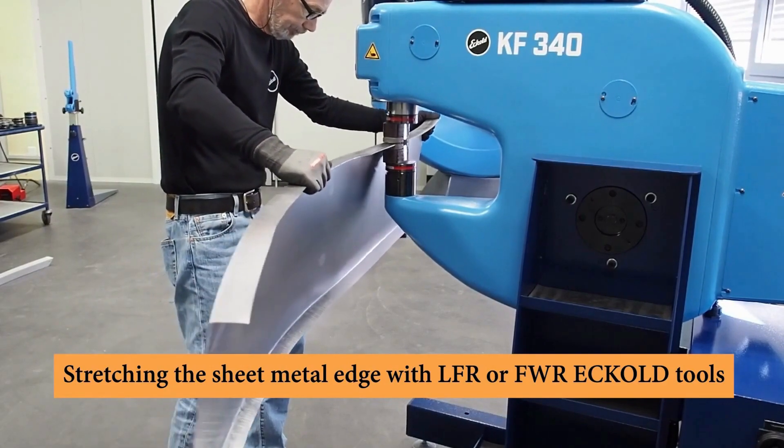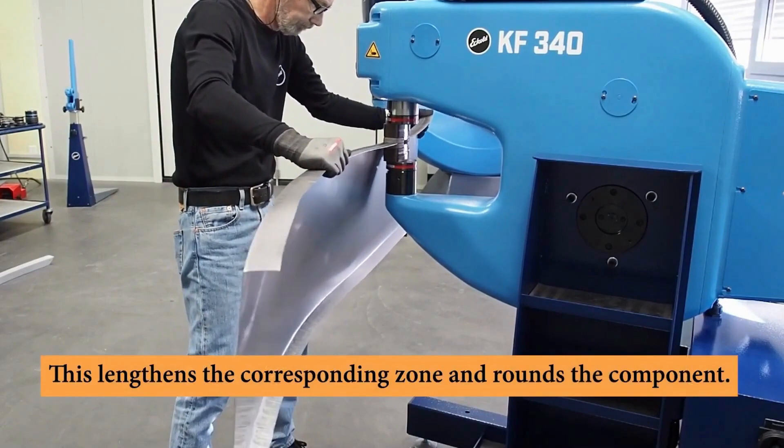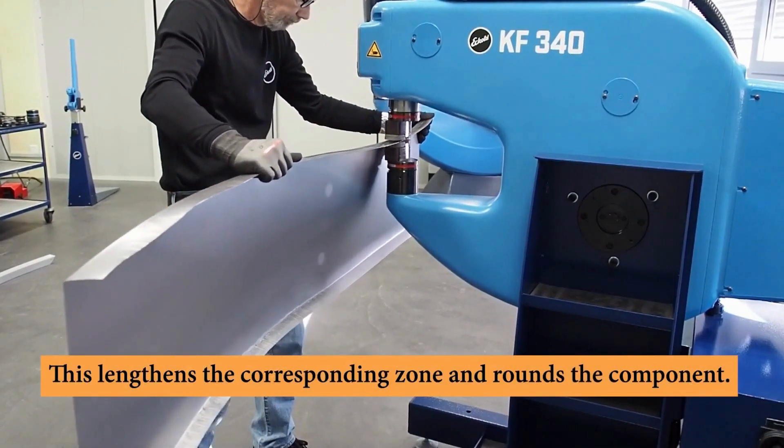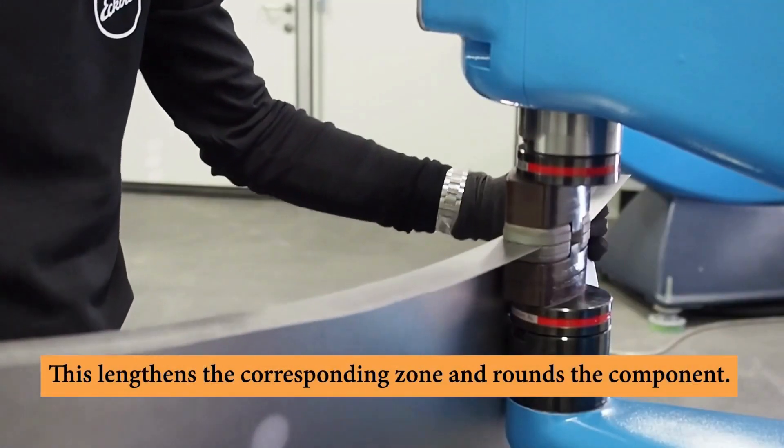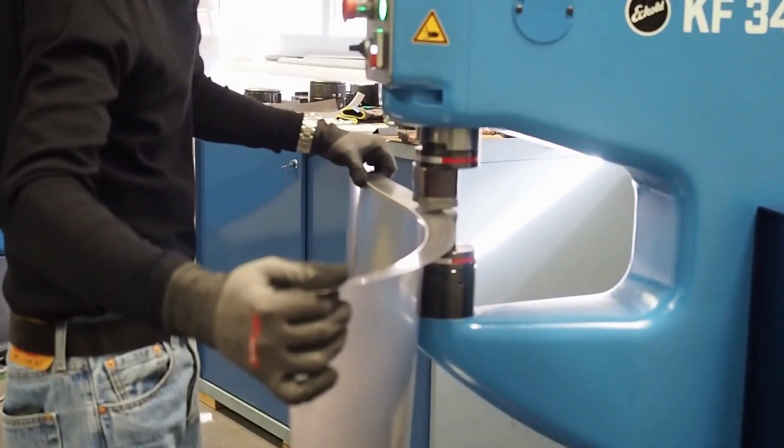Craftformer machines are used in a wide variety of industries, including aerospace, automotive, shipbuilding, and construction. They are also used in the manufacture of a variety of consumer products such as appliances, furniture, and electronics.